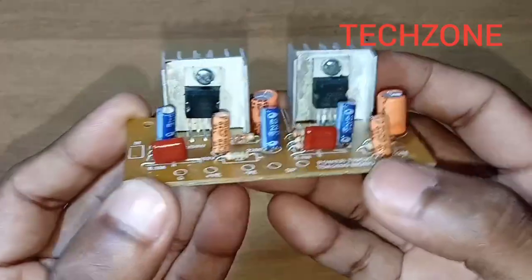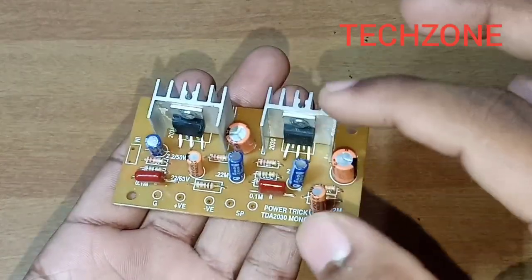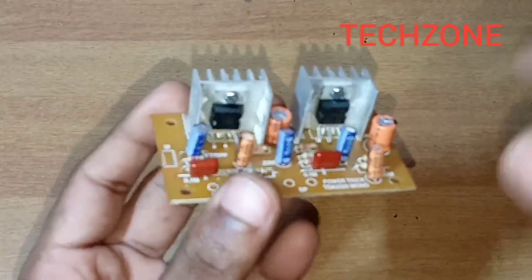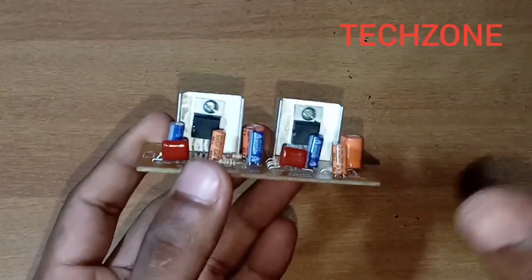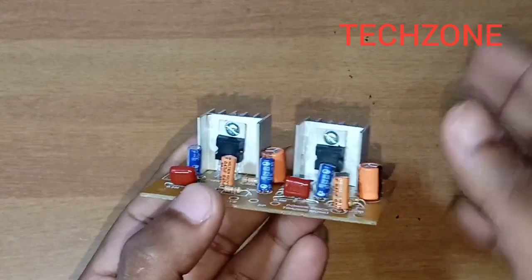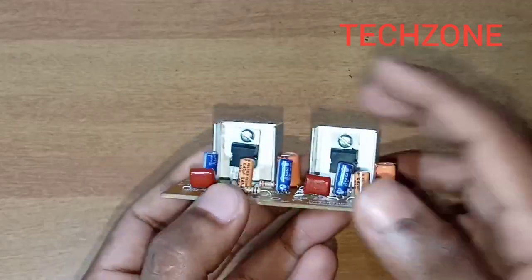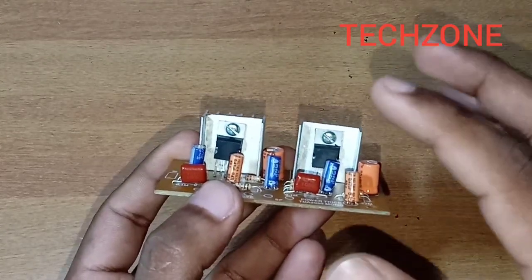This is the TDA2030 IC region. This is a mono-amplifier board with two ICs. This is a bridge and an output. The TDA2030 IC is a very popular audio IC. In the previous video, we got this board — a low-cost and low-budget amplifier. The IC is TDA2030, rated at 14-20W output with good quality.